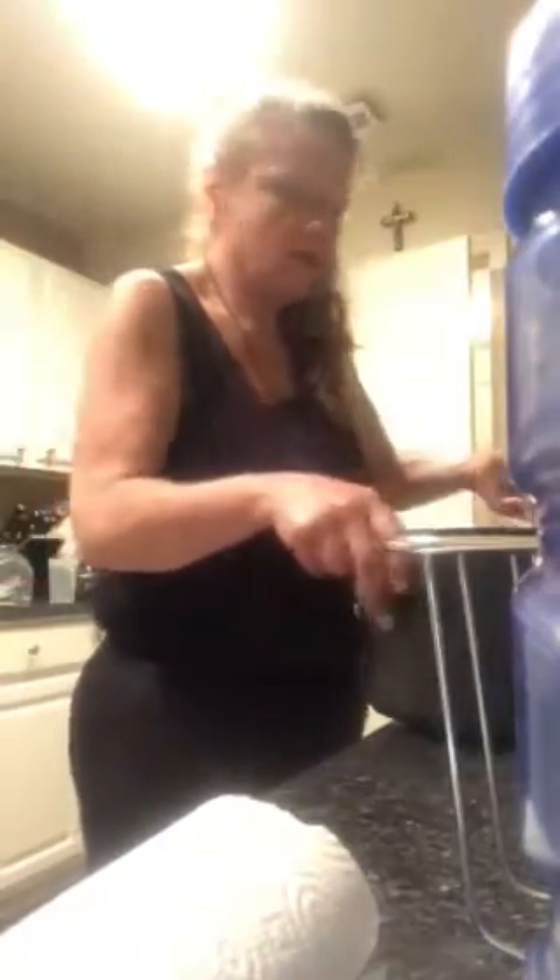Now we're gonna take the colander and shake it out, then put the potatoes back in the pan and add more cold water. Here's the trick — put a little bit of lemon juice in there. The lemon juice isn't gonna make the potatoes taste lemony; what it's gonna do is keep the potatoes from turning brown. I learned this from a couple of cooking channel shows and it's really nice.